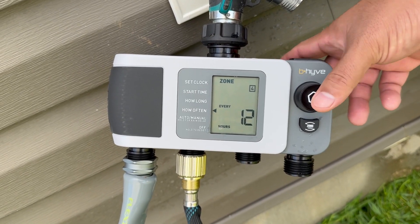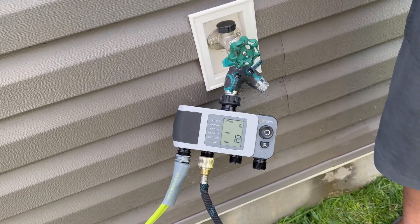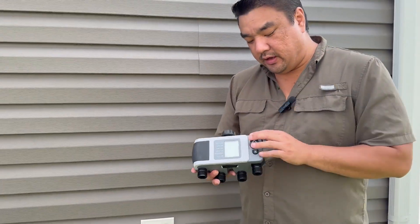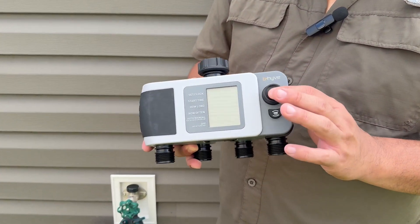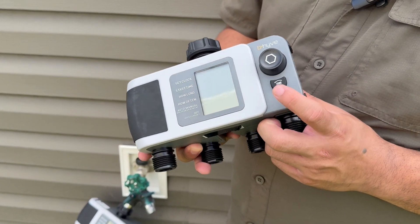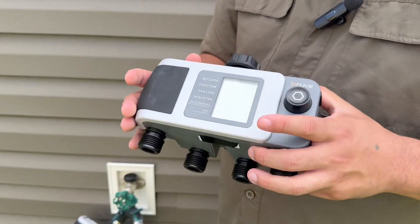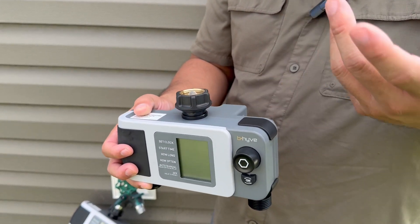Once you have it all set, as soon as you click out of it, it will be saved. In terms of features and usability, the knob is very well constructed with a very solid click — you're going to know when you press it. Same thing with the rubberized zone selection button. Overall construction is pretty good. It is plastic, so don't hit it with things.